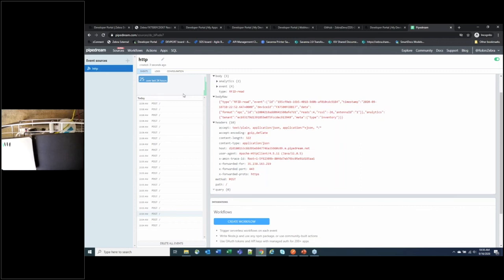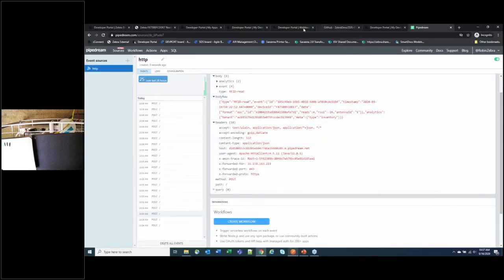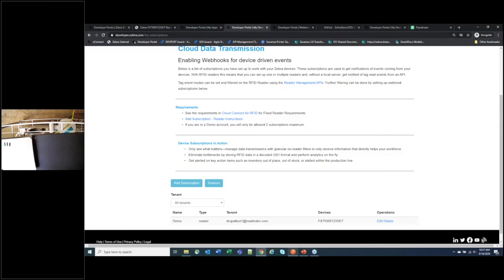You can pull tags away to stop reads, and also call the Stop API in Postman to stop the reader reading — returning a 200 OK response. Those are the main components of Cloud Connect for RFID.